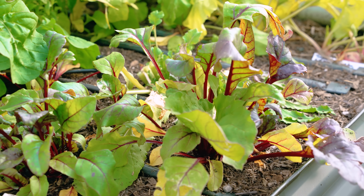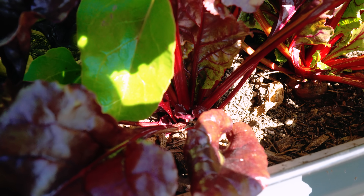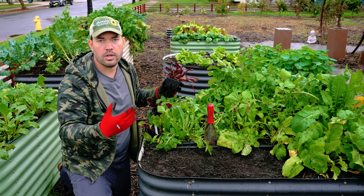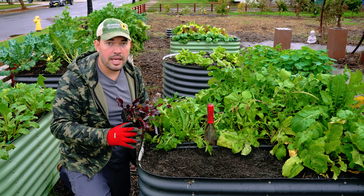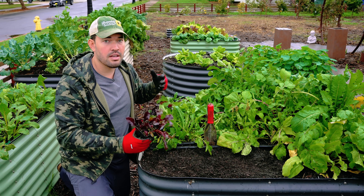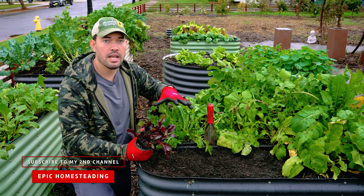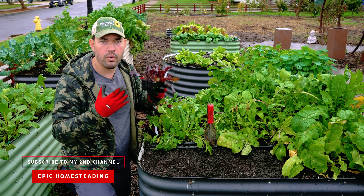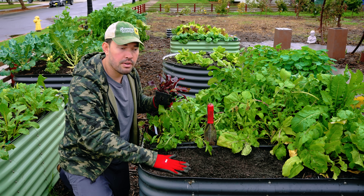Beets aren't a crazy feeding plant — they don't suck up a ton of nutrients. So if you have a bed you've used once or twice without adding much fertilizer, you can plant beets and they won't suffer much. In fact, too much fertility and too many nutrients in high concentration can lead to forking and weird-looking beets. So you don't want to over-fertilize specifically when growing beets.